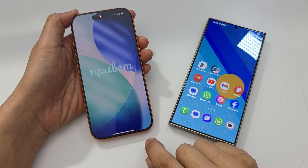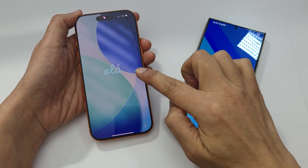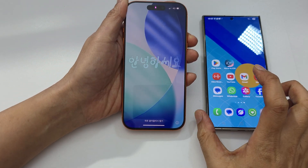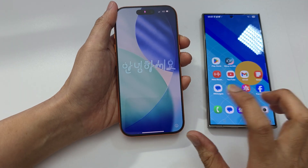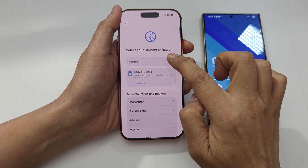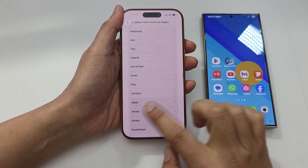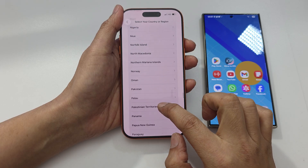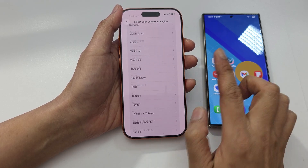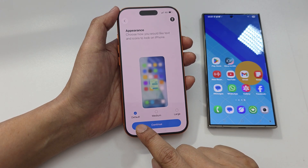How to transfer everything from old Android to iPhone 17 or 17 Pro. First, power up your iPhone and go to the hello screen and select a language. Then select a region — select the region that you are in. I will select United States.